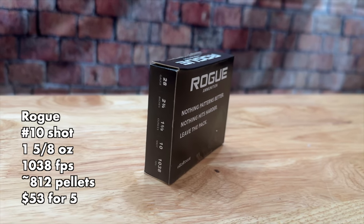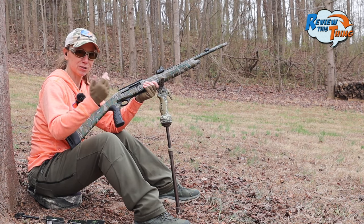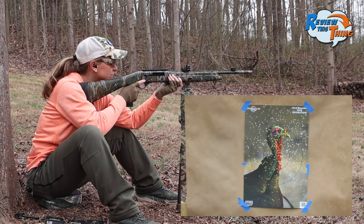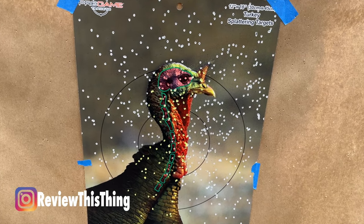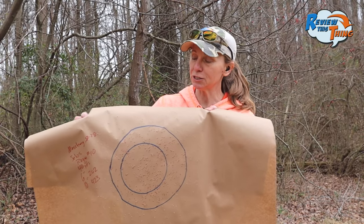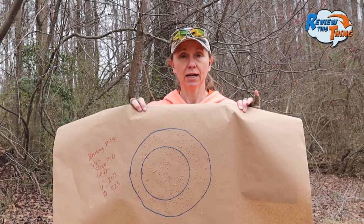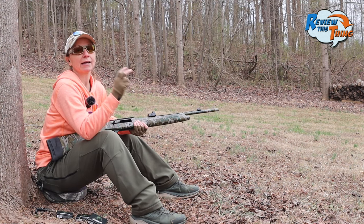Our last load at 40 yards is the Rogue 10-shot. I'm pretty sure these are brand new to them in the .28 gauge, so I'm pretty excited to see what they're going to do. That's actually sighted in pretty good. As you would expect, even more pellets in our circles: 202 in a 6-inch circle and 423 in a 10-inch circle, which is pretty crazy and impressive. Comment below if you shoot with TSS — what are your thoughts on 10-shot for that lower, smaller pellet? So there are the results at 40 yards. Most of our tests we do just at 40 yards because that's about the max you'd really want to try to shoot a turkey.